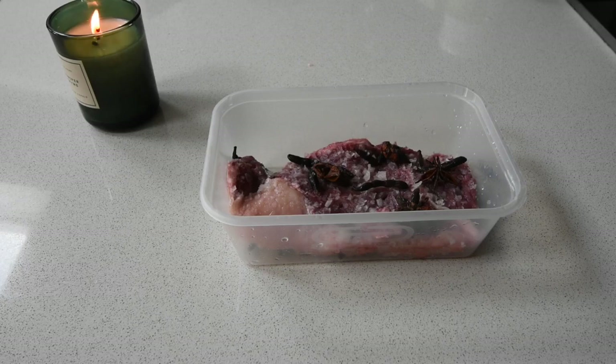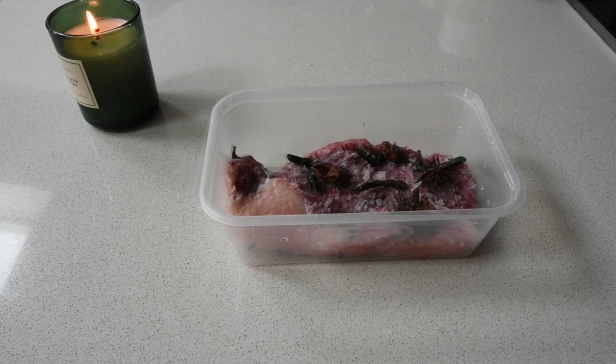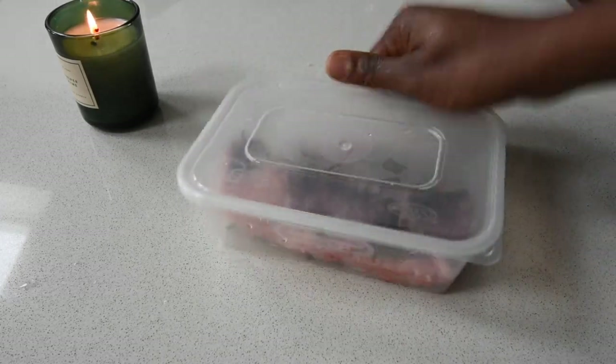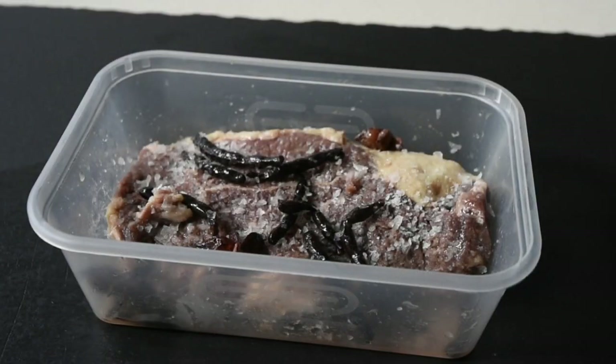As I said, if you don't have star anise it's fine — you can use your inkitinkiti or sukonii. Cover your container with its lid and leave it overnight in a warm place.